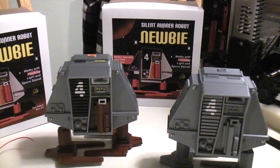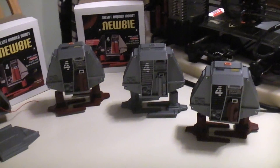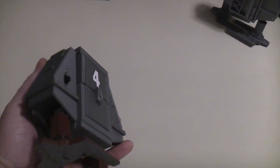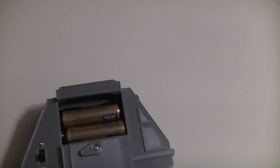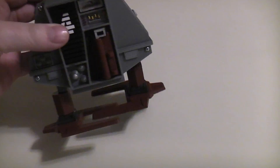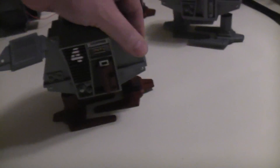Here's my new 3D printed silent runner robot number four, Newbie. I've got a couple of different versions before I settled on the final one. The front is held on with screws so you can get in for repairs. On the back you have an on/off switch, and then your battery compartment with two AA batteries. It ended up with a flashing light in the headlight area and a nice soft beeping sound — very quiet, which I like. I didn't want anything too annoying since I'm calling it a silent runner. Let's turn this guy on.